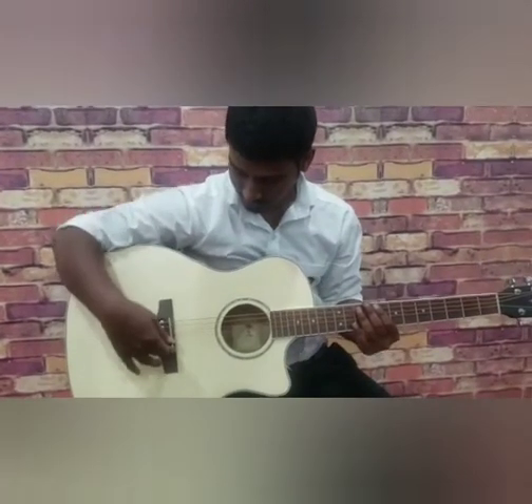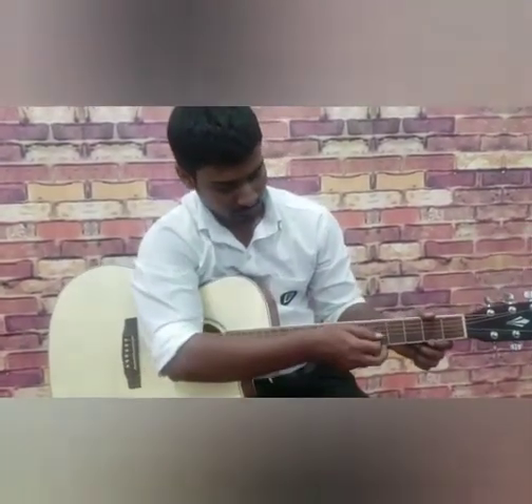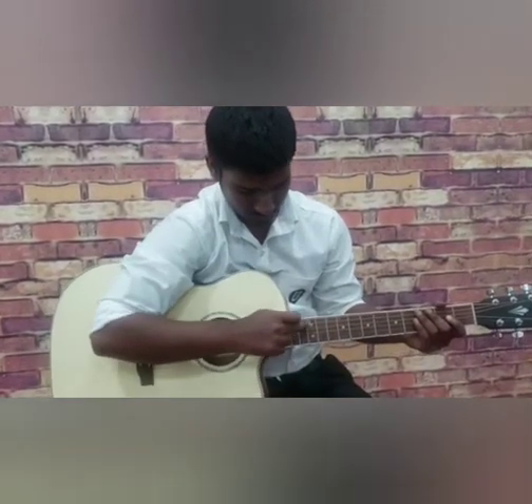These are bridge pins, and this is the saddle. There will be fret markers on the 5th, 7th, 9th frets, and 2 dots on the 12th fret.